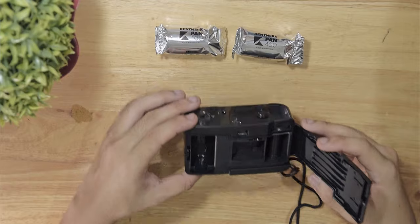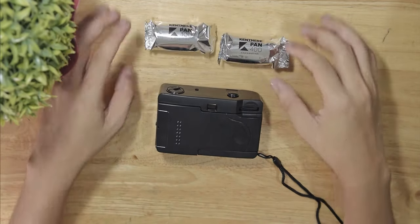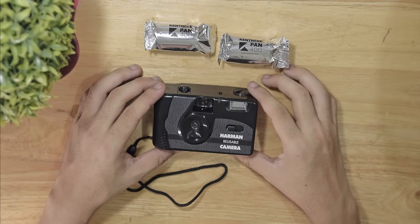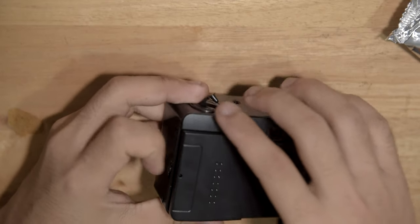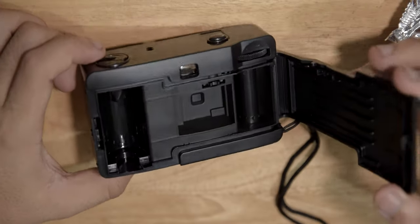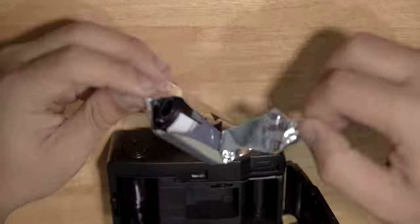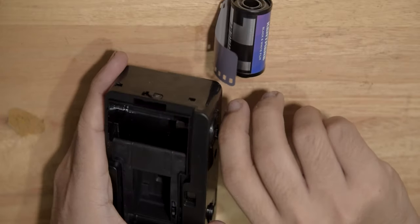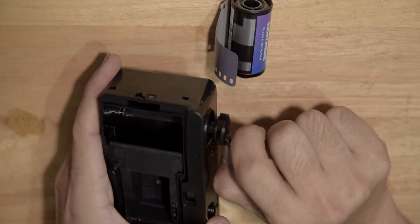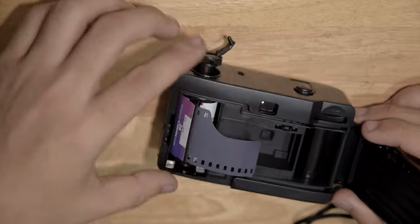The unboxing experience was great and fast. For the quick specs, this camera has a focal length of 31mm, an aperture of f/10, a shutter speed of 1/128 of a second, 36 exposures, and a fixed ISO of 400.